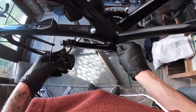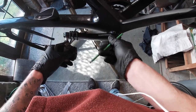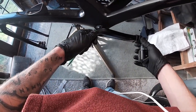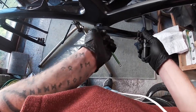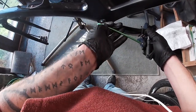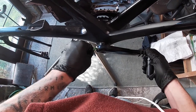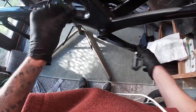To undo this it's just a simple 5mm allen key. They haven't been out for a while — full of grit.